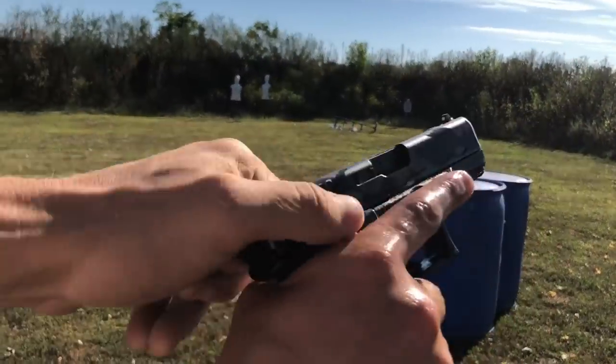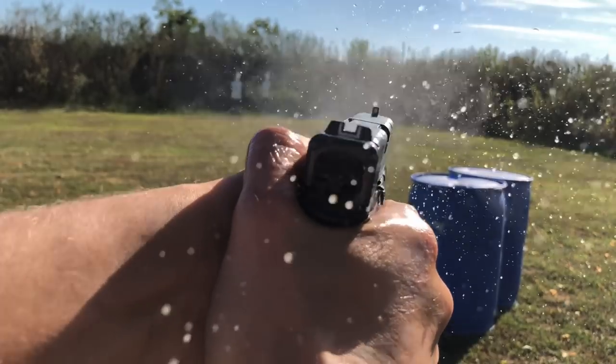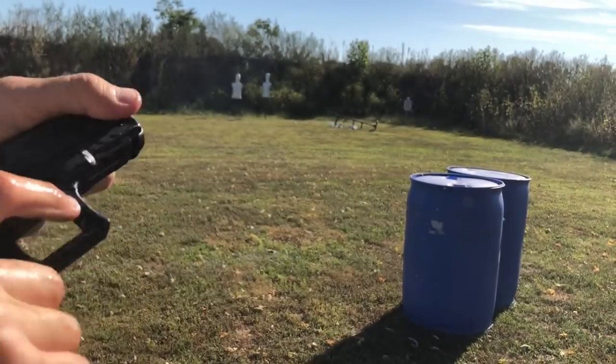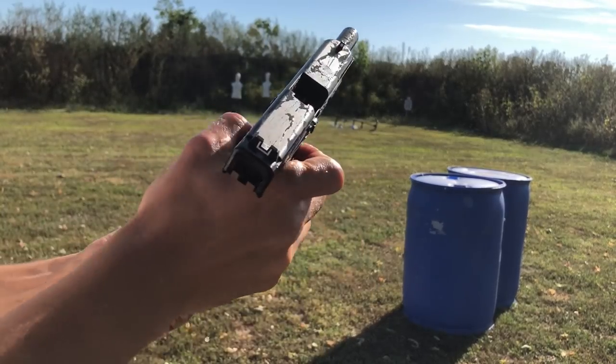Let's see how this does with the baptism test. Just like you'd expect — just like you'd expect.